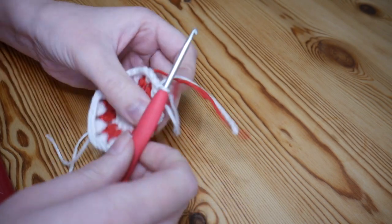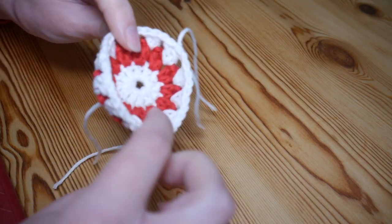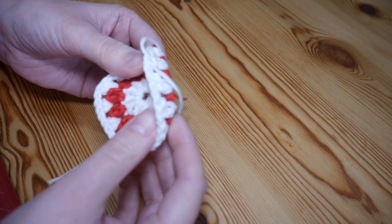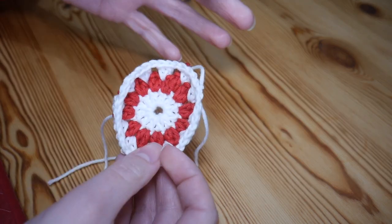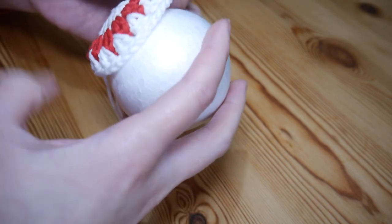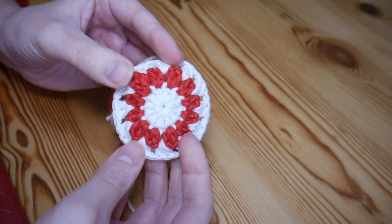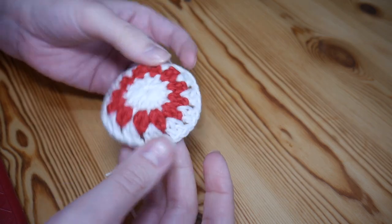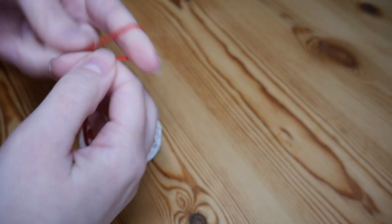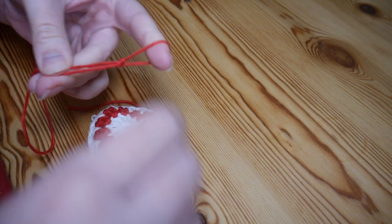Coming towards the end of round three: do your final set of trebles, chain one, skip over the last V stitch, and slip stitch into the top of that very first treble. Chain one and snip off. You'll notice your work is starting to look like a little basket and beginning to curl — don't panic, you want it to curl so it sits around the ball. That's how it should look at the end of round three.